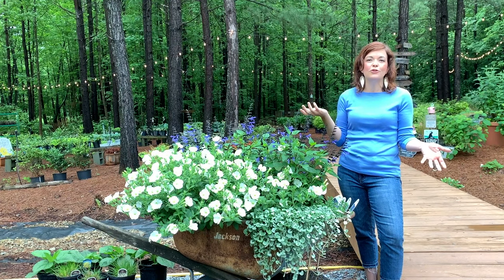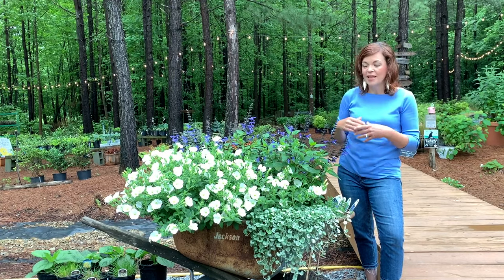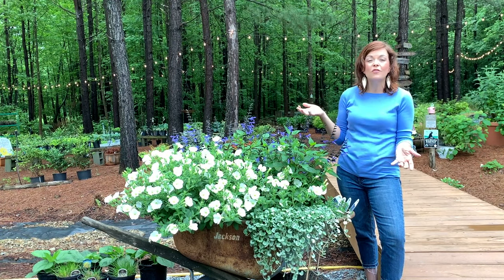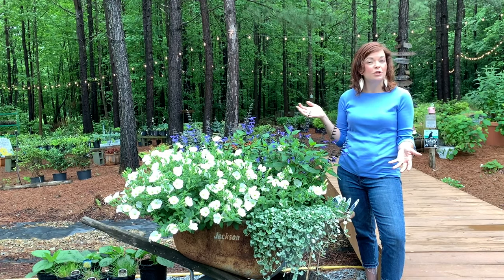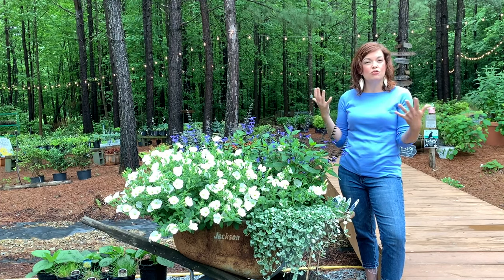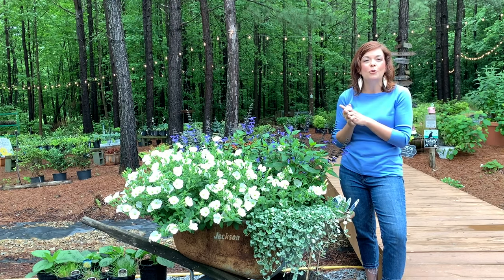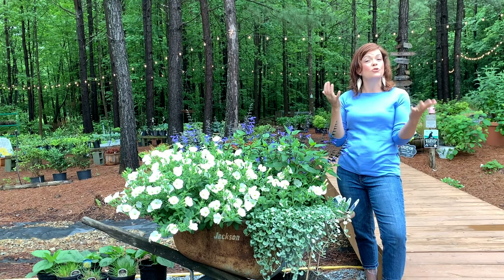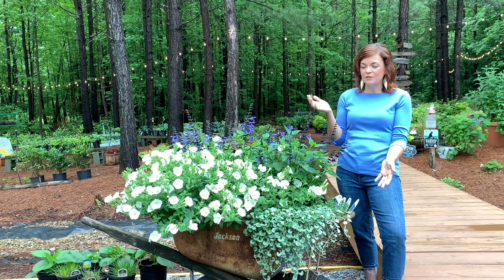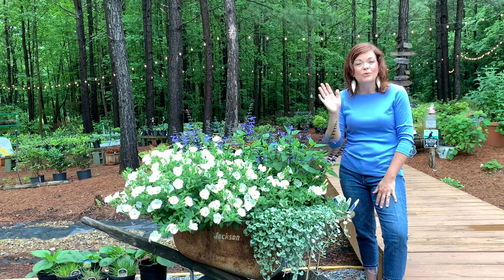Everybody that comes through here at the nursery just thinks it's the coolest idea and they're like, 'We need to go find an old wheelbarrow!' This container was so much fun for me to plant. I love looking forward to it every year, seeing how I can plant in different ways and different combinations. I hope this is giving you some inspiration to think outside your traditional container. Please like this video and subscribe to Gardening with Creekside to stay up to date on all our latest videos. Have a fantastic day, happy gardening, and we'll see you next time!